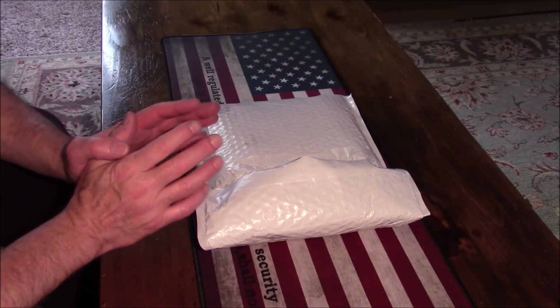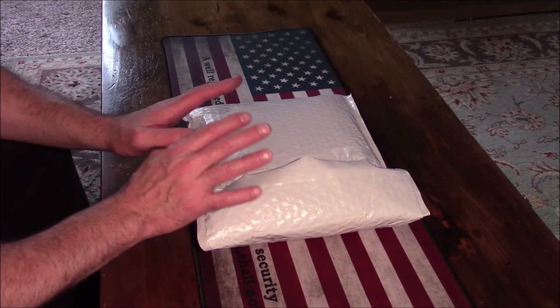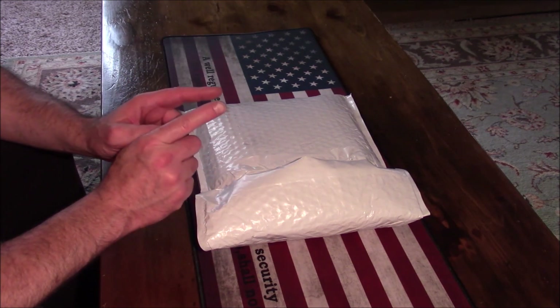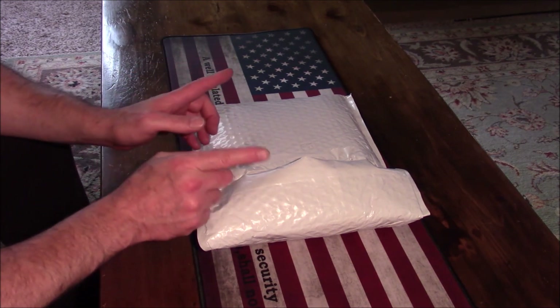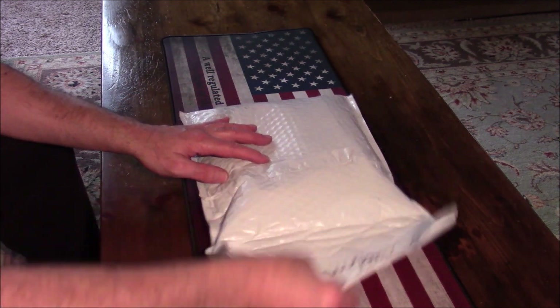Hey people, Gotti Edelman here with another out-of-the-box review. This quite possibly could be the most important review I've done to date, because what's inside this bag could save your life and every single person should have one. So let's just get right to it and we'll see what we've got here.